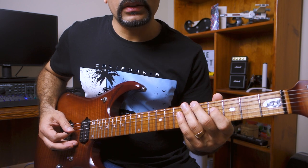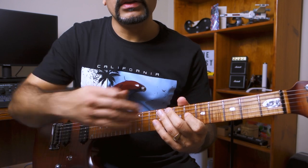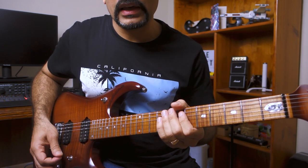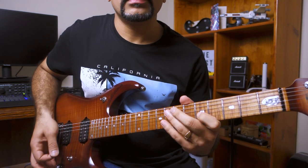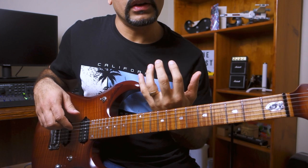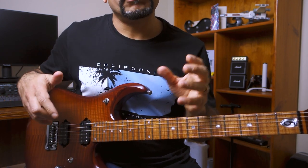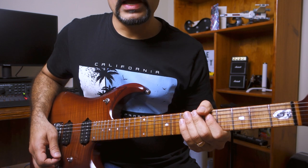Then do the same thing on the D string again and move on to the G string. As you can see, we're progressing one fret at a time, and what's really helpful is that you're also shifting your hand as you move. This kind of movement is really helpful because you're moving your fingers along the way as you play, and that creates a lot of benefit for left hand and right hand synchronization — which I cannot stress enough is really, really important in alternate picking.